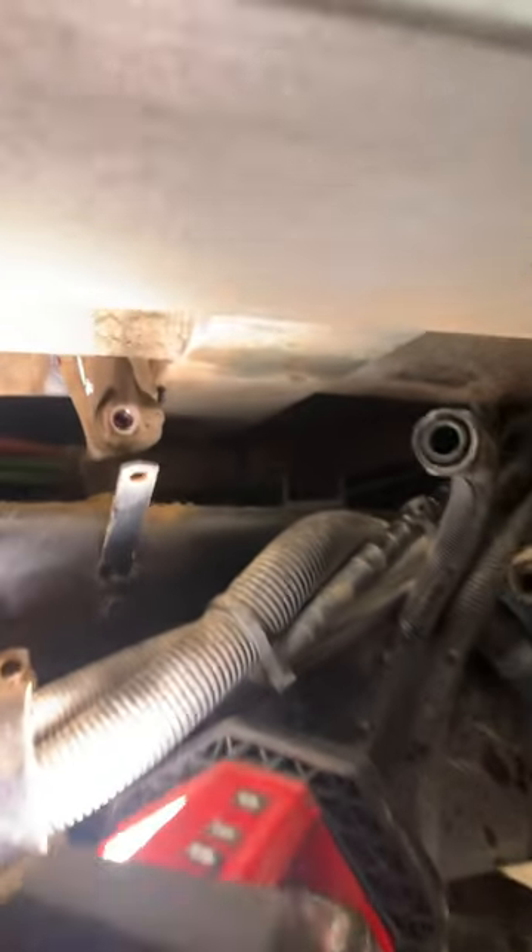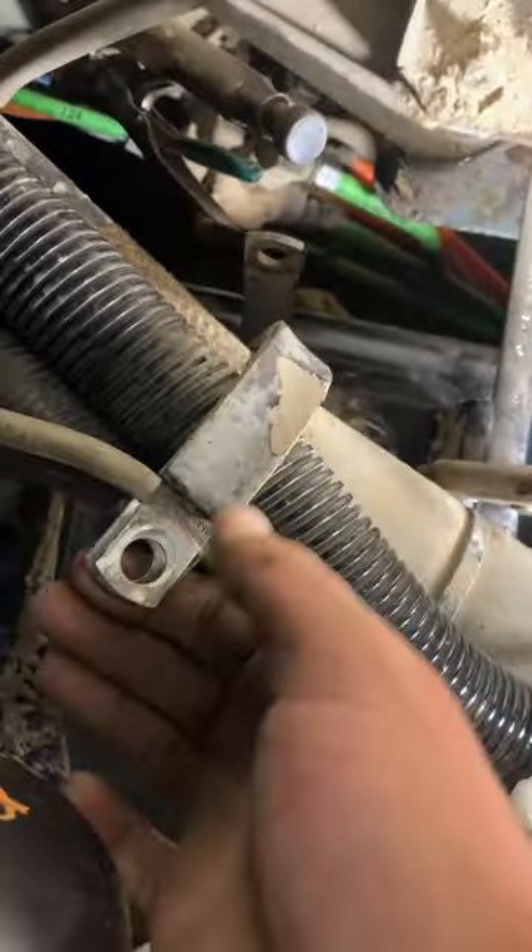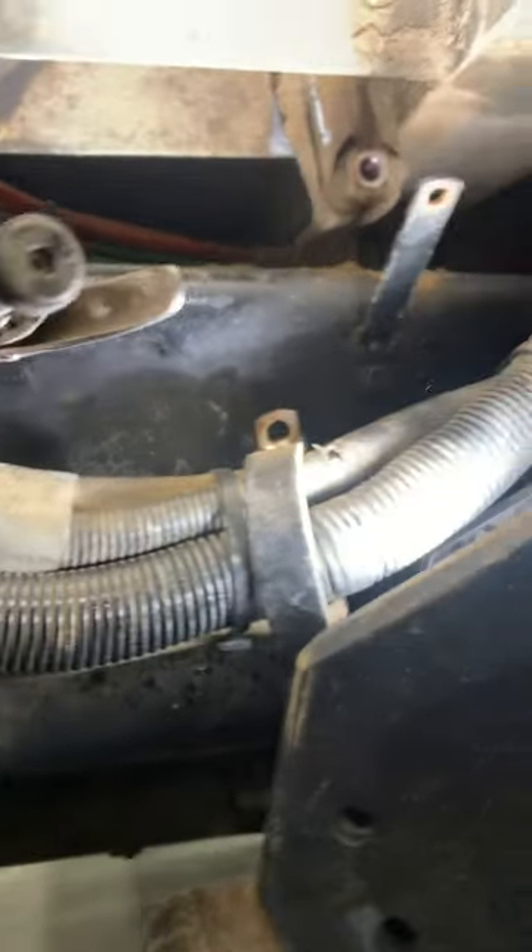Now we're looking at the clutch linkage itself. First, to get to that, I had to take all these lines off — these are all half-inch bolts. There's one in the back, one here, one here. I just zip-tied them down out of the way.